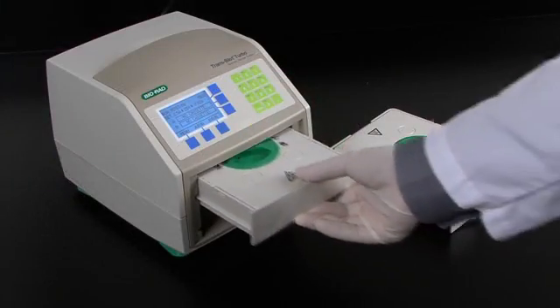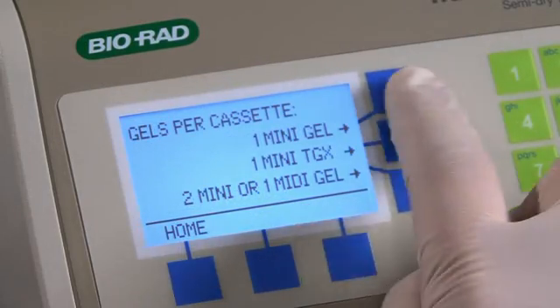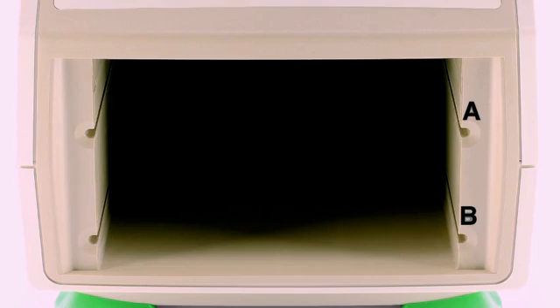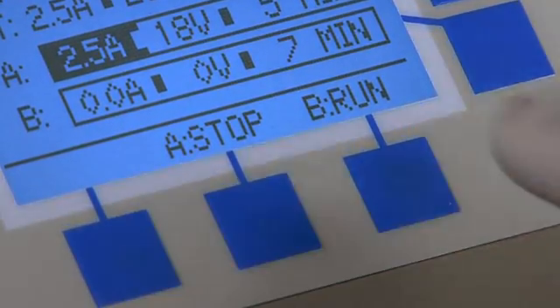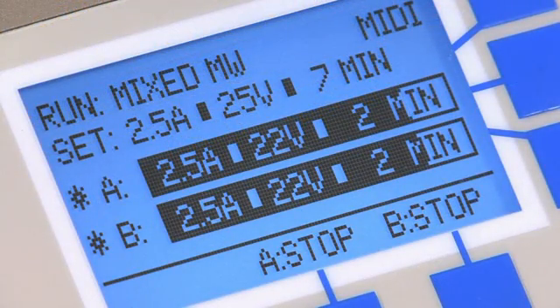Once the cassette has been inserted into the instrument, you can quickly access the turbo protocols for a 7-minute rapid transfer. The top and bottom bays, called A and B, are independently controlled. So you can set up and start one transfer, then start the other bay whenever you are ready. In the run screen, a countdown timer as well as real-time voltage and amperage conditions are displayed.